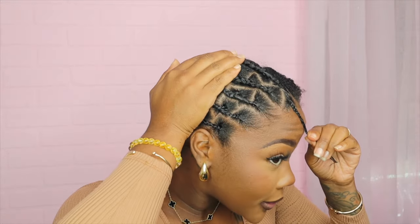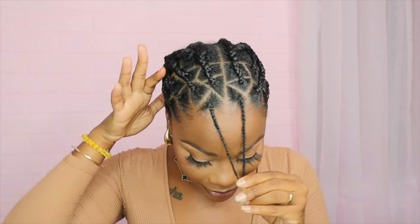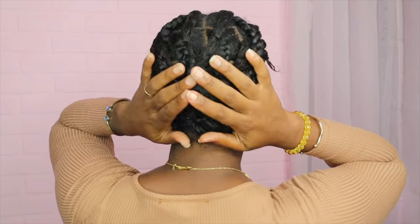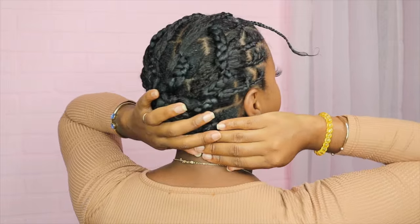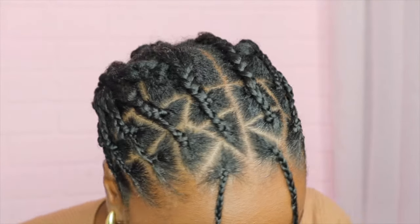This side is done — I think that looks pretty cool. Let me go ahead and do this side. Foundation is done, you can see my brick work, and then of course the back is still pinned up for me to just crochet. I love this brick work — we're gonna see what it does.